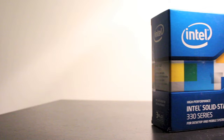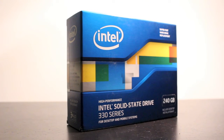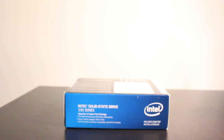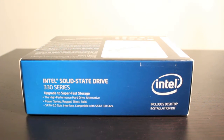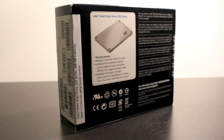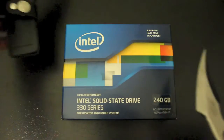The first thing we're going to look at is the front of the box, which basically is just the Intel logo as well as the series you purchased — this one being the 330 series at 240 gigabytes. On the side of the box you have very similar information as well as a couple of point form notes about what's included and what it can do for you. On the back again you have what is included as well as a note that there is a 3 year limited warranty, which is a great feature to have with any SSD drive.